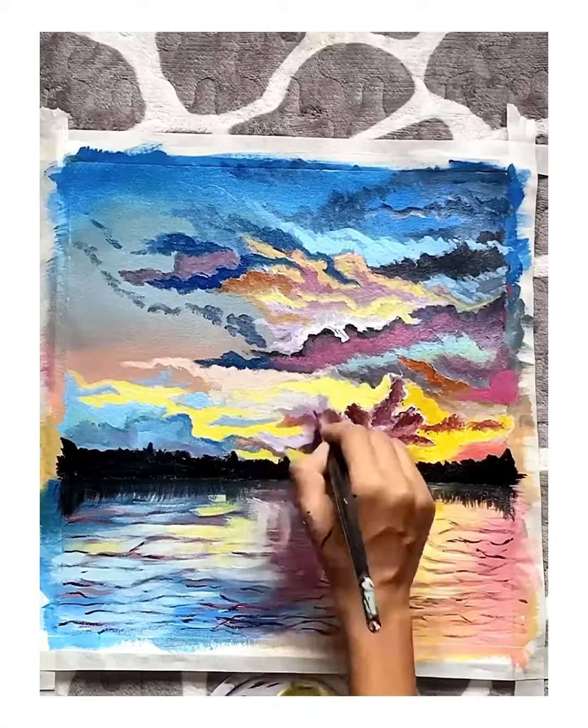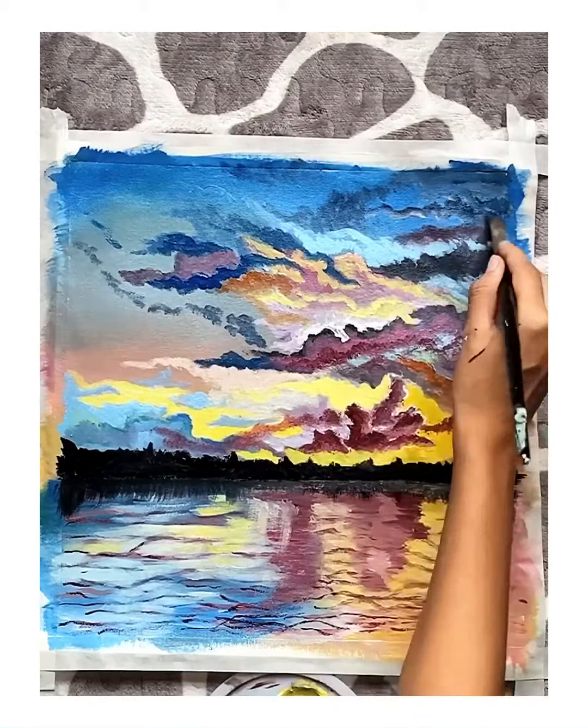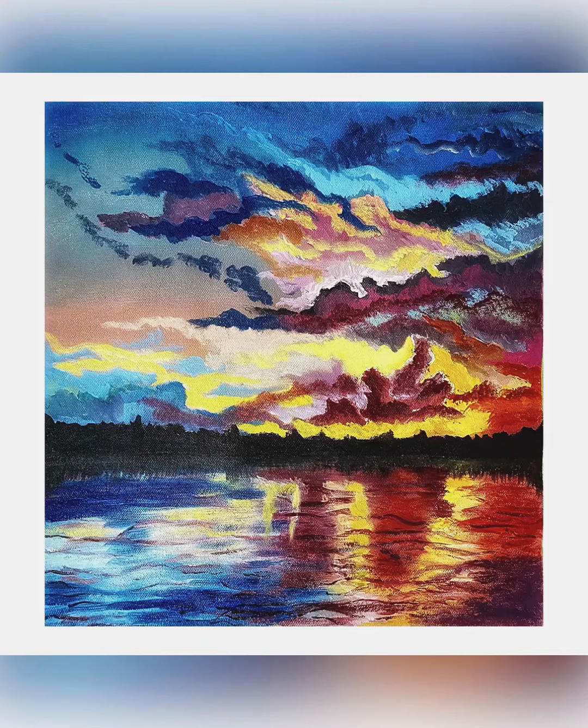Here I am adding some more layers in the clouds so that it will look like clouds. This is the final look of my painting, guys. Thank you so much for watching and listening to me, and don't forget to like and share.